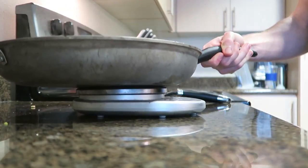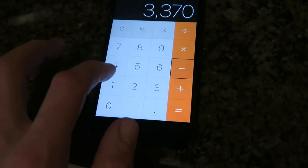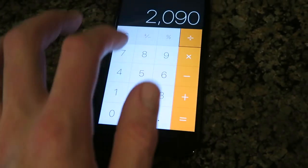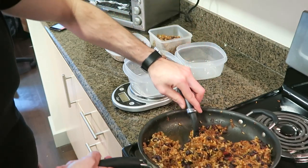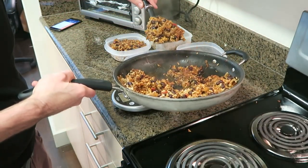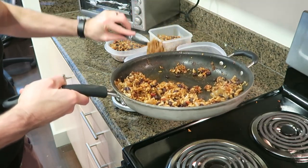The best way I've found to portion out my burrito bowls equally: weigh your pan before you start cooking, then after the burrito bowls are cooked, weigh the total amount of food plus your pan. Subtract the pan weight, then divide it into four — or however many meals you're making — and that way you'll get an accurate portion for each meal. It's the best way I've found to portion out my food properly.